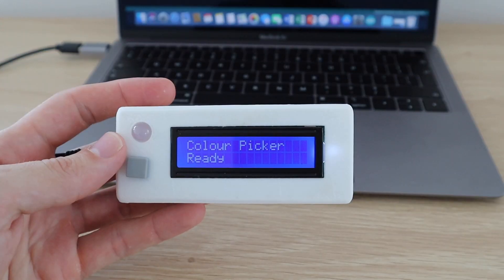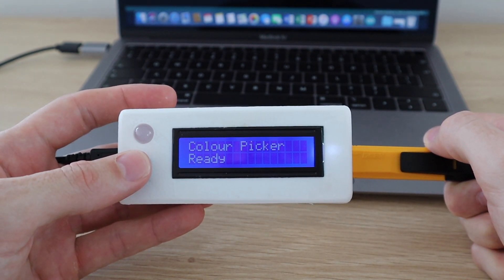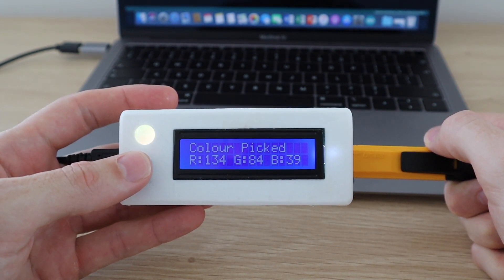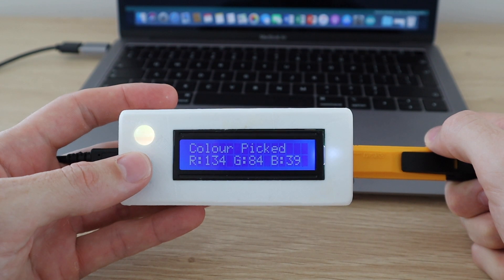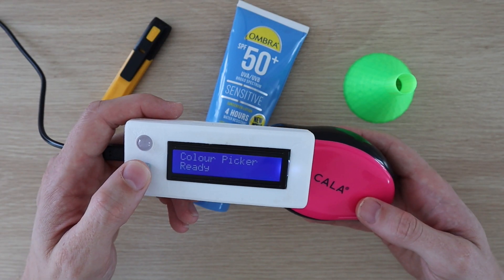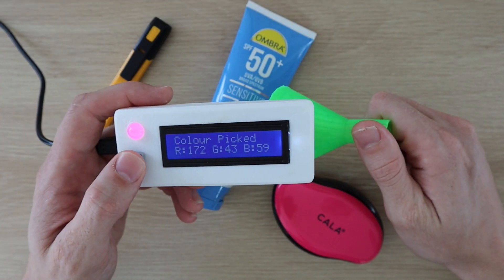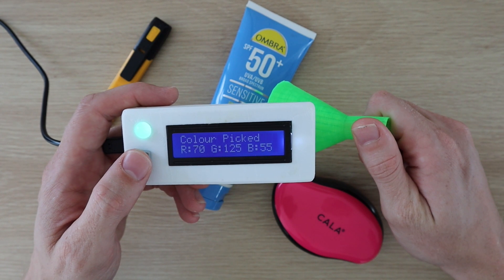Our color picker is now complete, so let's try it out on a few objects. Power it up using any USB power source and push the button to pick the color in front of the sensor on the back of the enclosure. You can also modify the enclosure files to accommodate a battery to make it even more portable. You can now use the color picker to pick colors from everyday objects around your house.